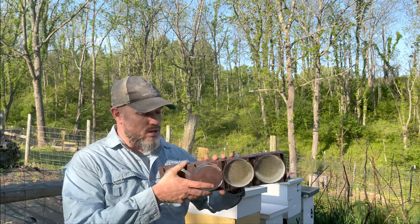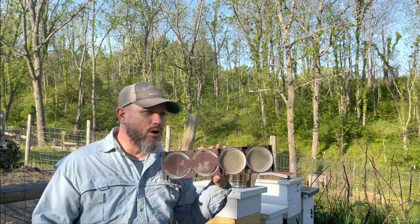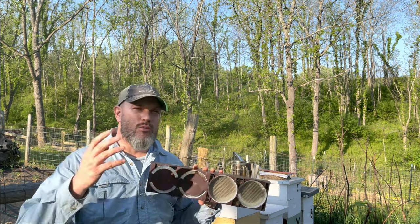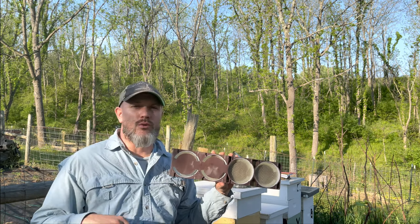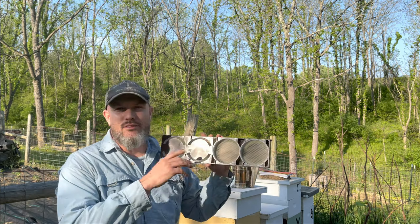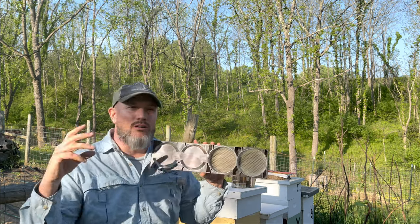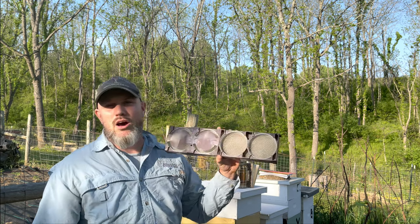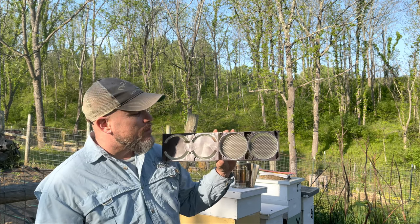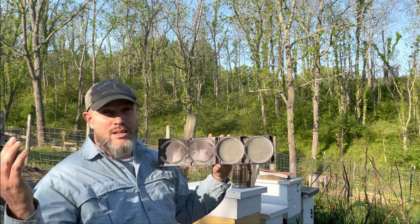Something I've never tried before: Ross Rounds. I've done cut comb before and I'm still going to do cut comb the old way — in a shallow super with thin wax that has no support wires, letting them draw it out. But I thought I would try this out too.